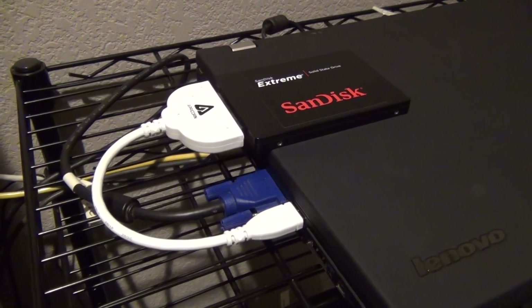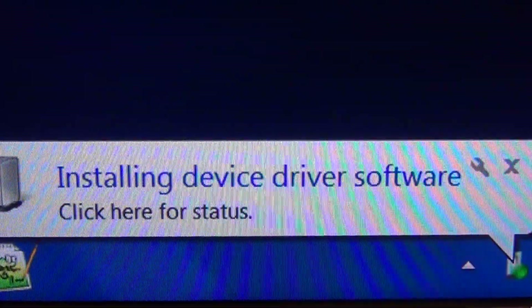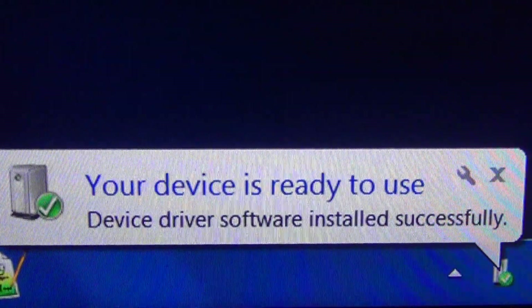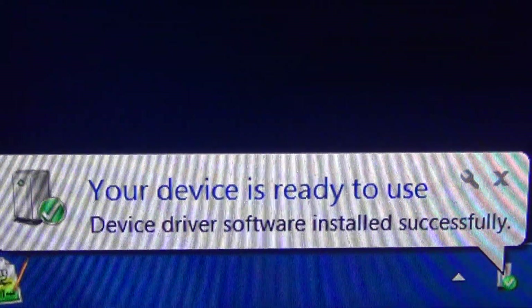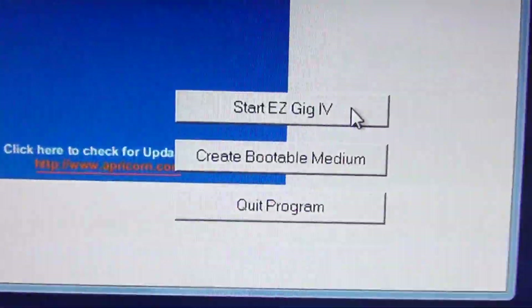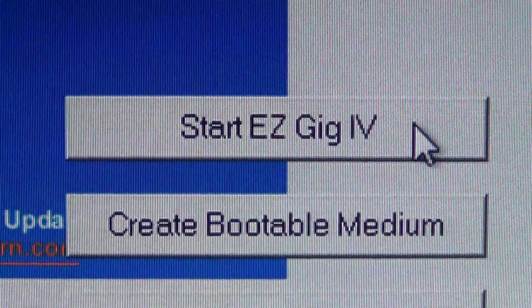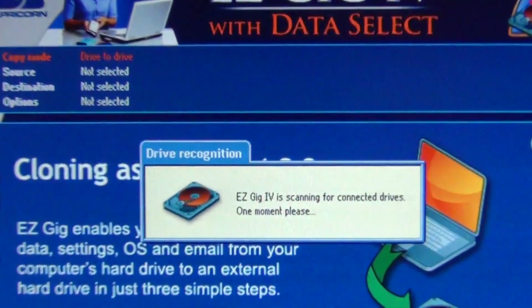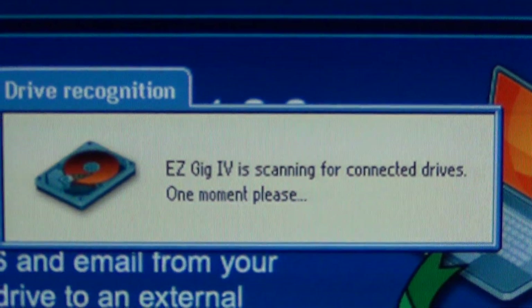Alright, and now we're connected. You should see a message on Windows that says something like "installing new drive" and then "ready for use." Once it's ready, go ahead and run the EasyGig software. After you launch it you'll see a screen, then just click the Start EasyGig 4 button. Click the Let's Get Started button and it starts detecting, searching for drives.